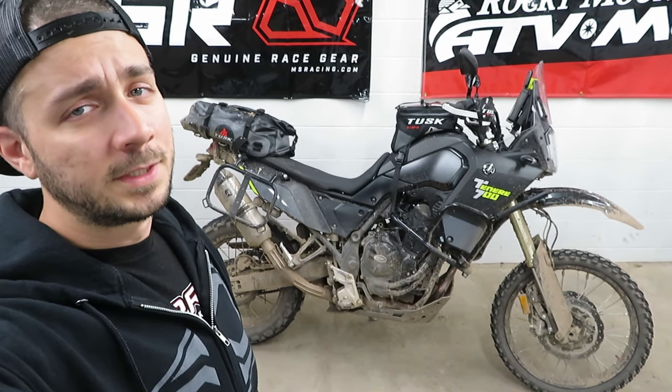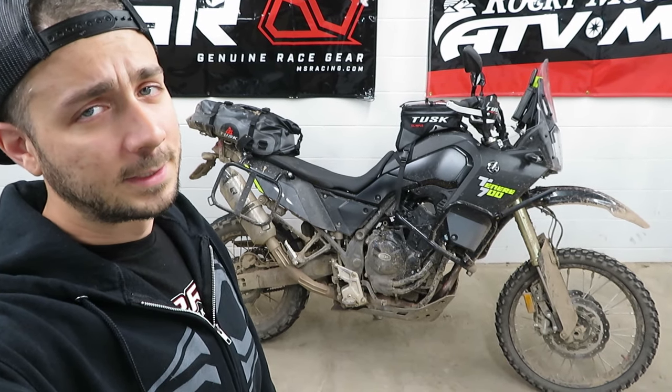Hey, I'm Ben and I put new videos out like this every week. So if you like what you see here today, please consider hitting that subscribe button.